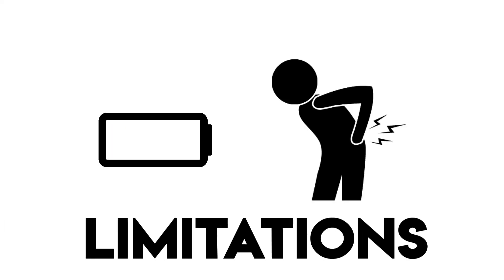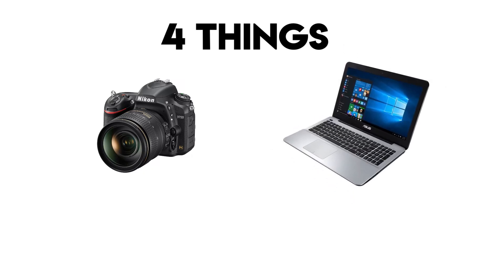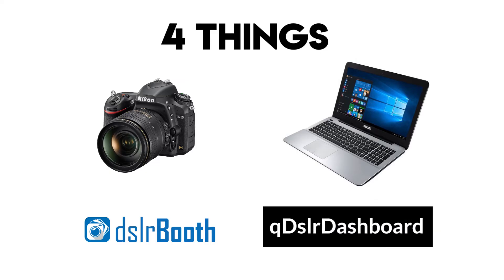Our approach takes away all those three limitations and will only need three or four things: one, a Wi-Fi enabled camera; two, a laptop; three, a photo booth software; and four, another software — the QDSLR Dashboard PC app.